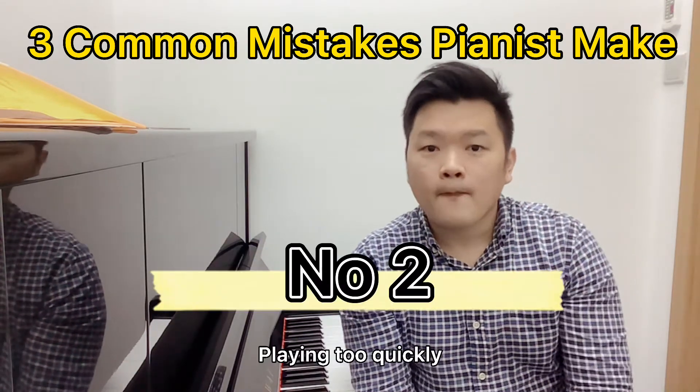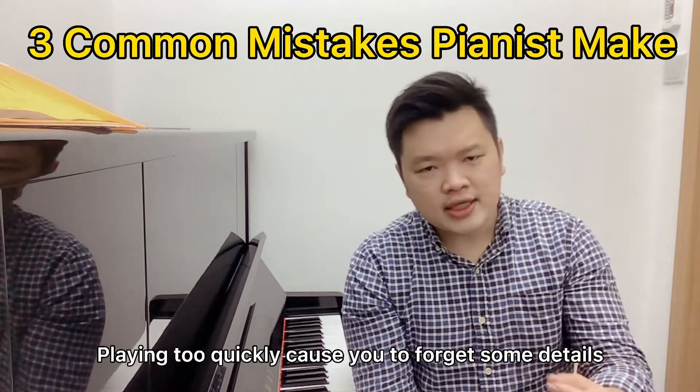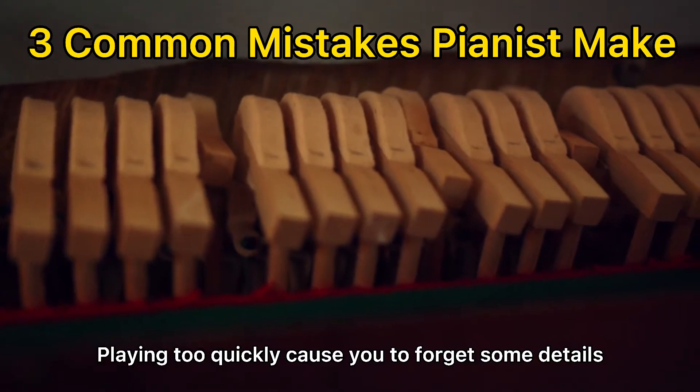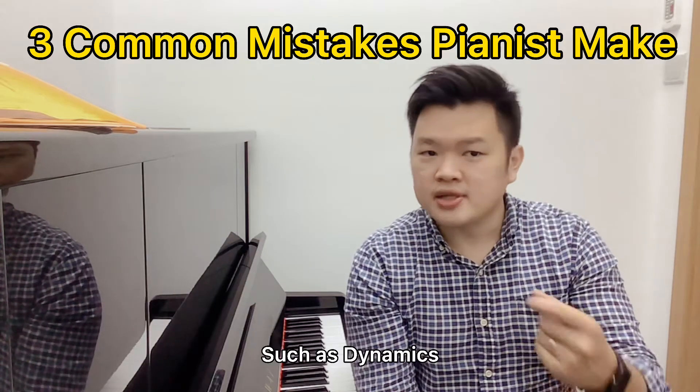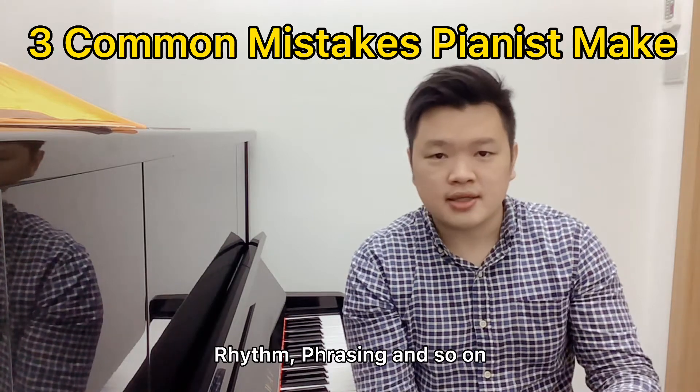Number two: playing too quickly. Playing too quickly causes you to forget some details in your playing, such as dynamics, rhythm, phrasing, and so on.